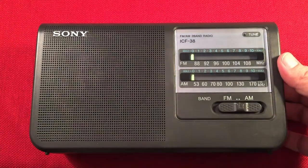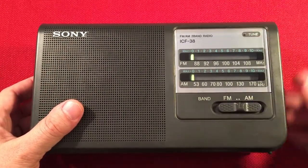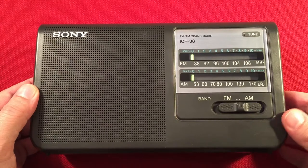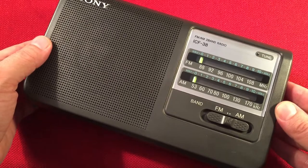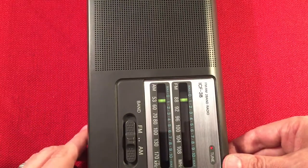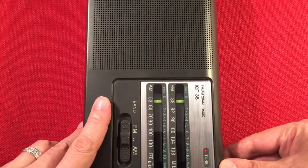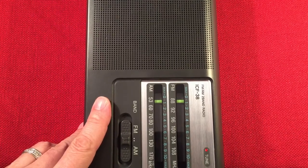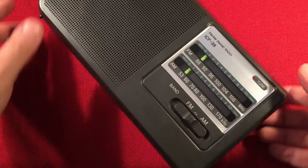Let's get started on the medium wave band. Power switch on top — make sure the volume is down. See the indicator light came on. Starting at the bottom of the band, daytime we should pick up 540. There you go — 540 WAUK, Jackson, Wisconsin.